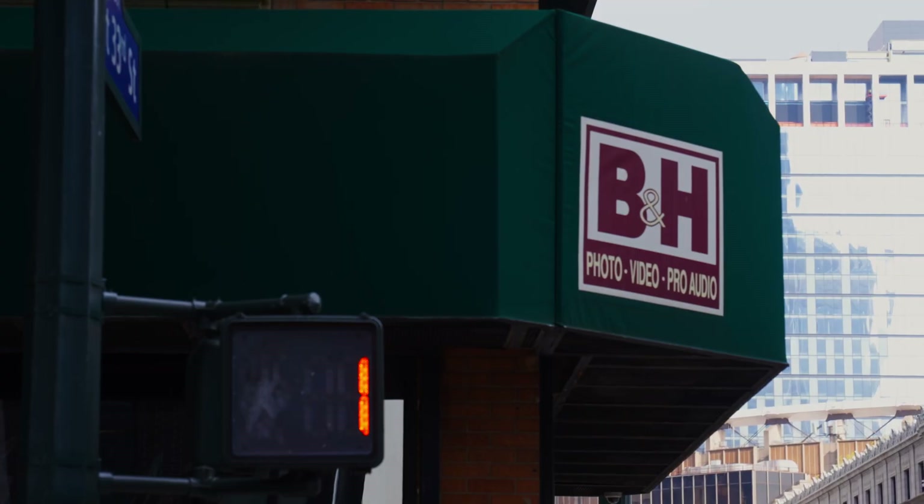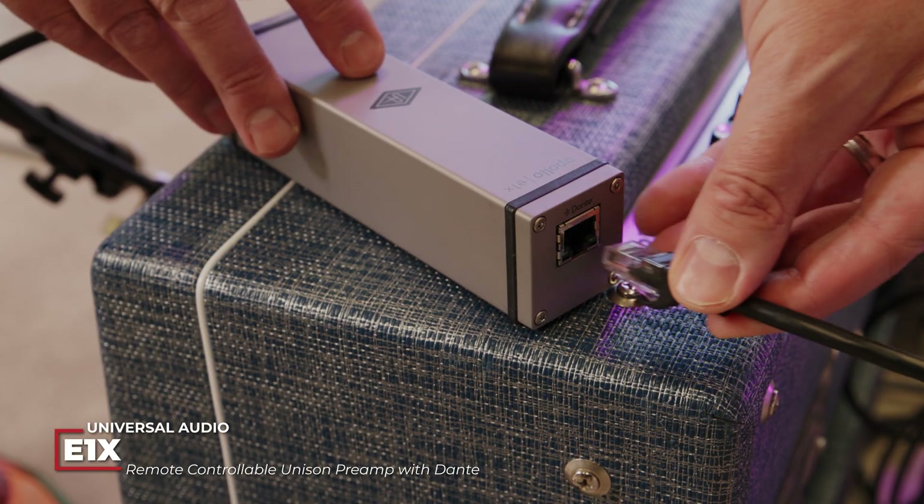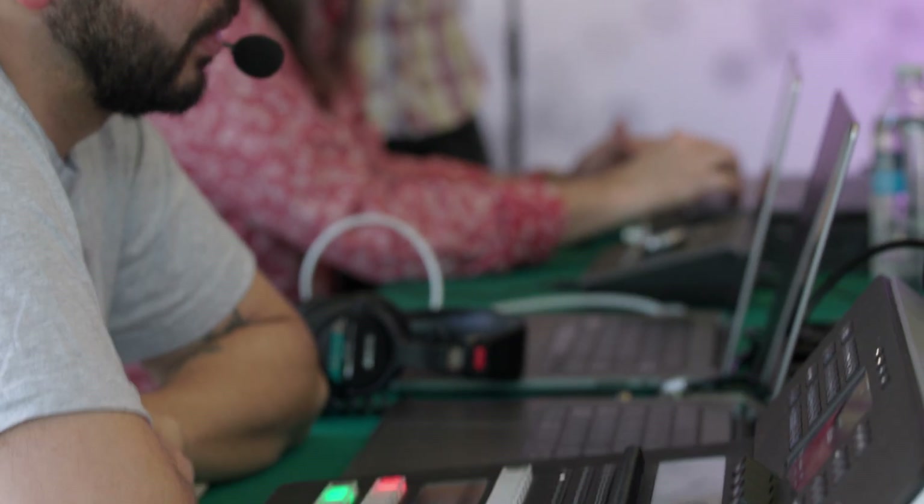Today, we're in the B&H Superstore on the corner of 34th and 9th Avenue in Midtown Manhattan, and we're going to put the Dante-equipped Universal Audio Apollo E1X preamp and E2M headphone amp through their paces with a broadcast-style taping of a live performance by Mae Simonez and her band.